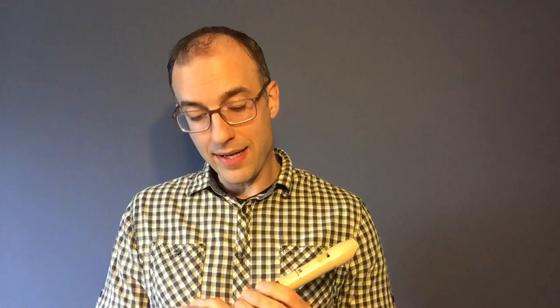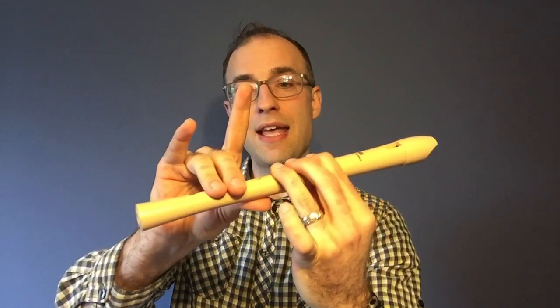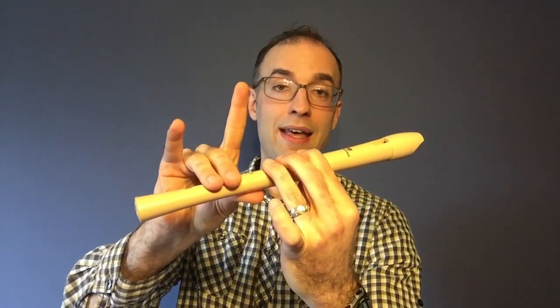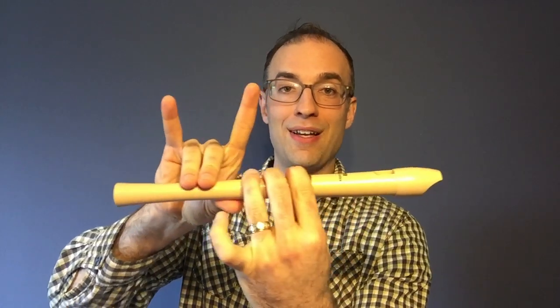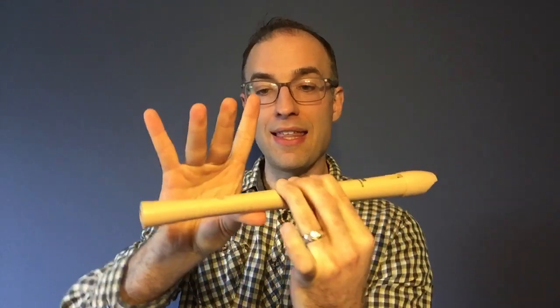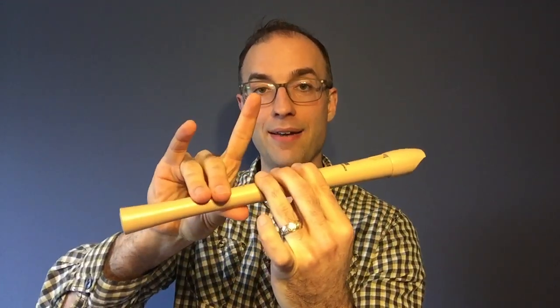But if you're ready to move on, the next switch that I think is kind of tricky is going from G to F sharp. And if you saw my video on how to play F and F sharp, we talked about how F sharp is kind of like a llama. So you might want to think about playing G and then the llama bites down. Playing G, llama bites down.